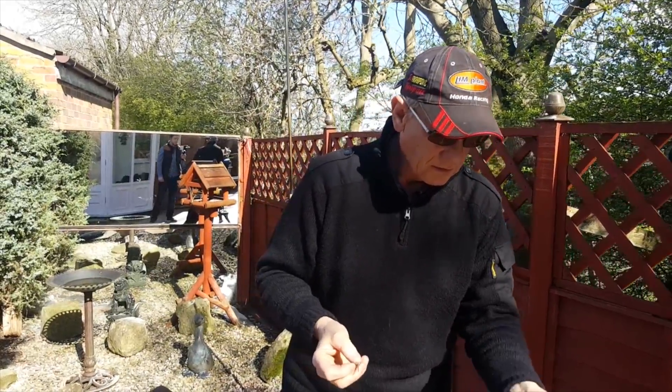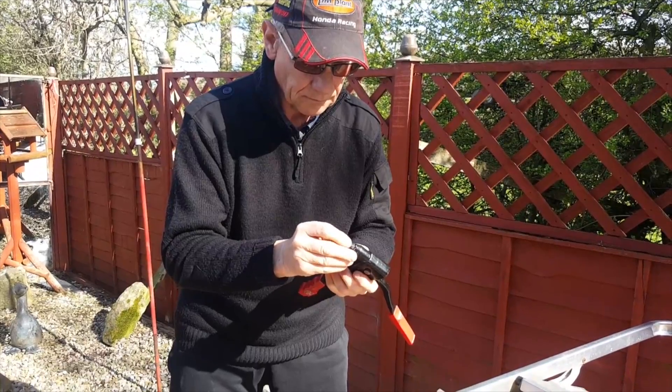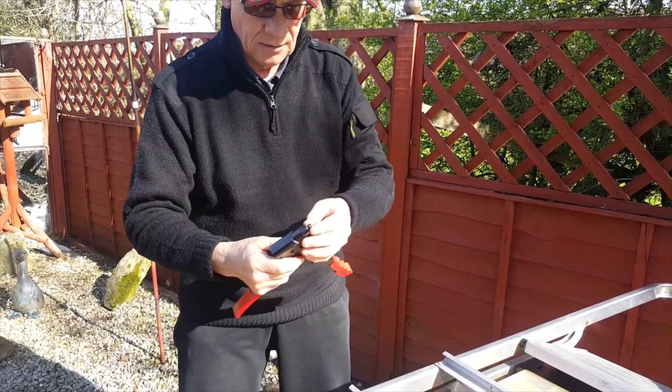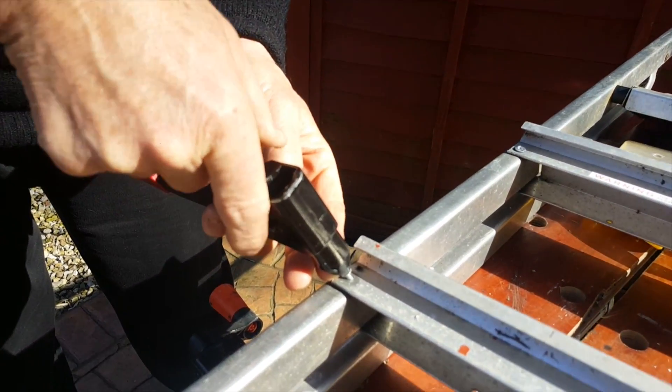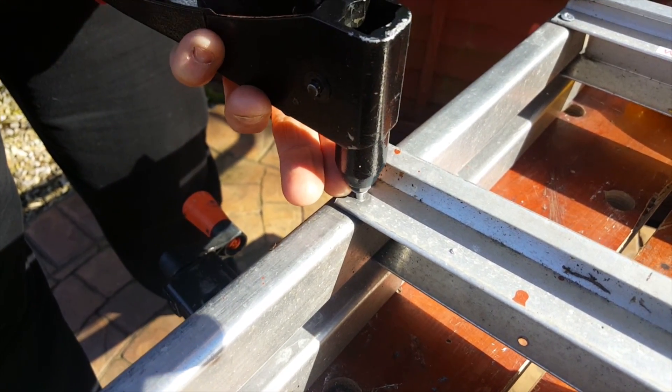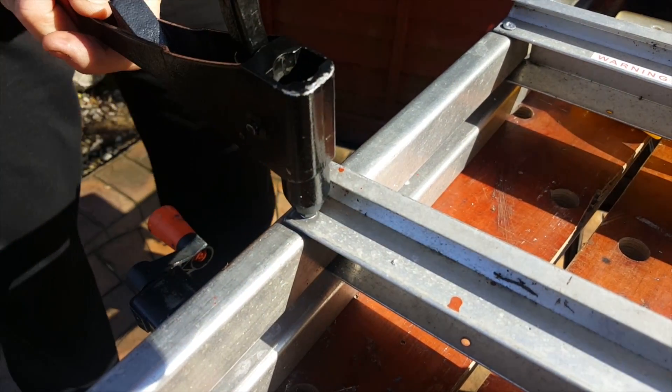What you do is get your rivet gun, slap the rivet in like that, and put it into the hole — it has to be the right size, there's a bit of juggling about, but you can get a whole pack of rivets. Push that in there — you see how that's gone in.